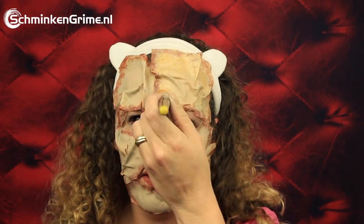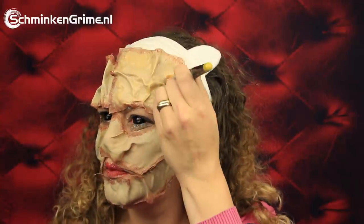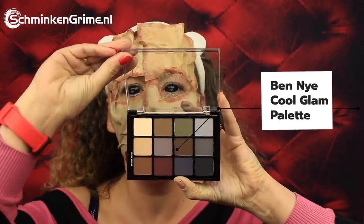As we all have different skin tones, I should change them ever so slightly. This is the Cool Glam Shadow Palette by Ben Nye, and I'm going to use a few of these colors to put some shadows on the wrinkles and on various places on this mask to create a bit more depth.